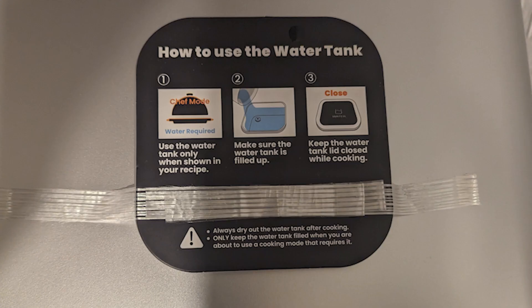Here is where the water tank is — I kept the sticker on so you can see. The instructions say: use the water tank only when shown in your recipe, which is mostly during chef mode. You can manually set it too. Make sure the water tank is filled up, keep the lid closed while cooking, and always dry out the water tank when it's not in use.